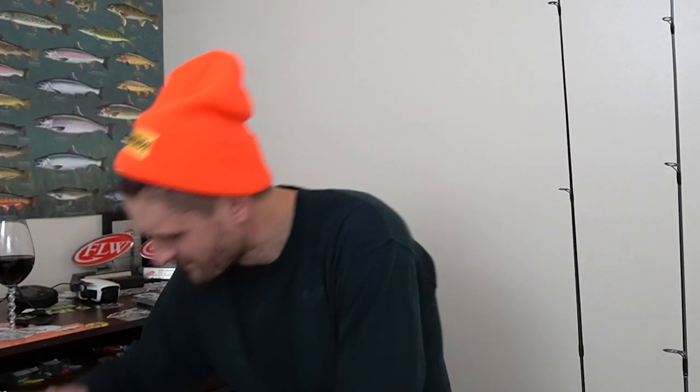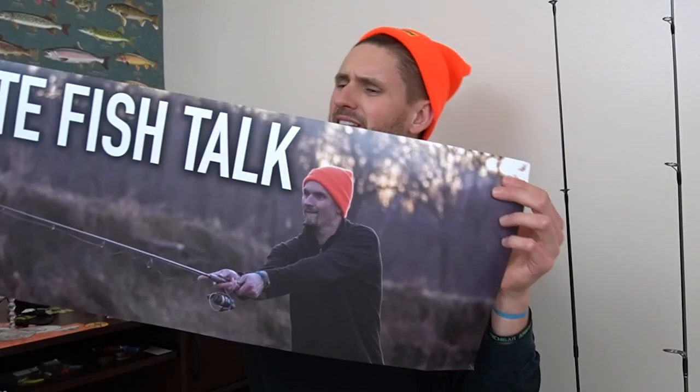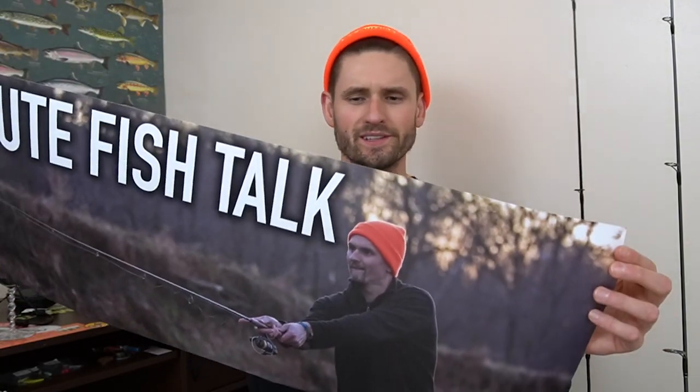Does this episode kind of remind you of something? Maybe an old series? I can't help but think of five minute fish talk. That's right - I'm basically doing a five minute fish talk, but it's not a real five minute fish talk. I still have this poster though, I don't know what to do with this thing. Anyways, back to the size of your ultralight fishing rod. For me, there's such a big difference between these rods.